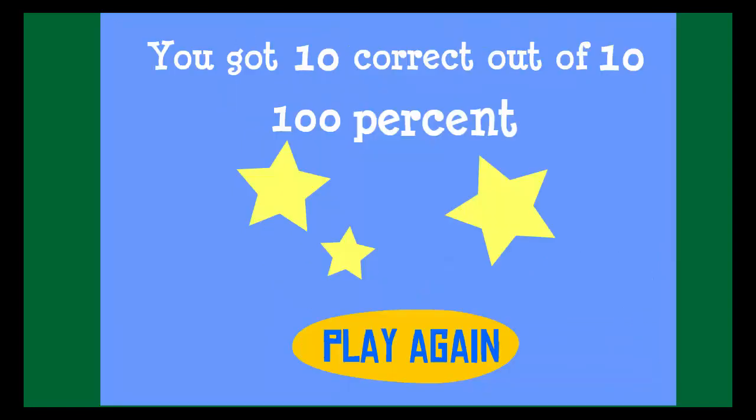You got 10 correct. 100%. Great job! Yay!